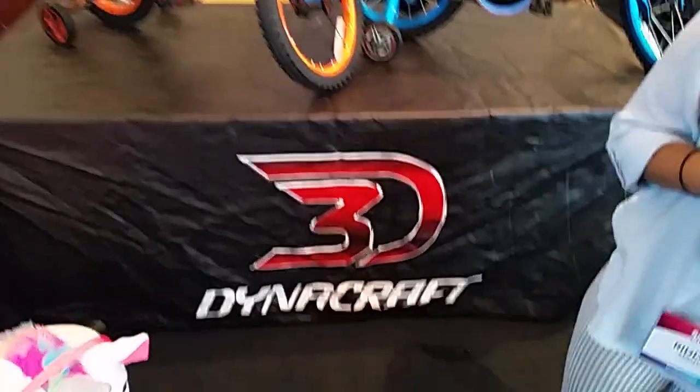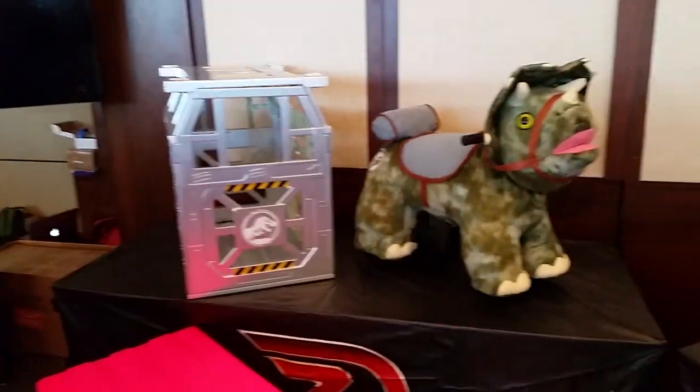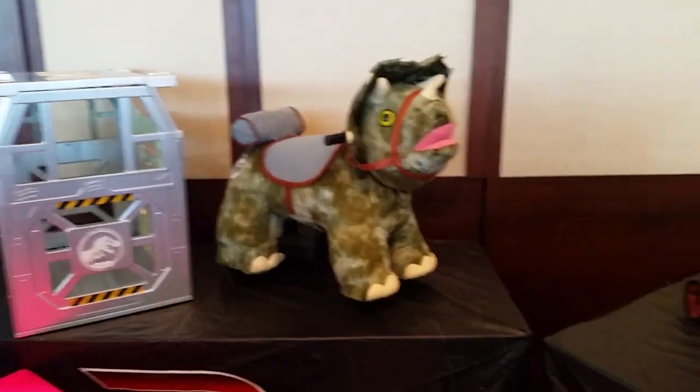Hey, it's Paul. We're back at Sweet Sweet — we are at Dynacraft, somebody we don't normally cover. But we saw it and we lost our minds a little bit, then we recovered and made a new friend, so she's gonna take us through this and tell us what it does and everything.